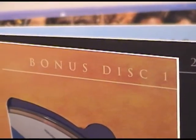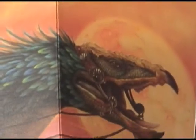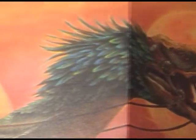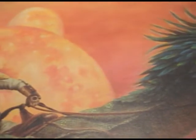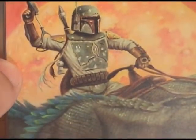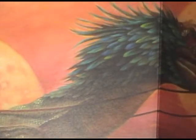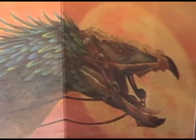Now we get to the bonus disc page. This is actually a kind of interesting page, because there is some sort of creature here painted with Boba Fett riding him. I never remember this from the movie — maybe it's an outtake or an added scene. But yeah, it's very interesting.